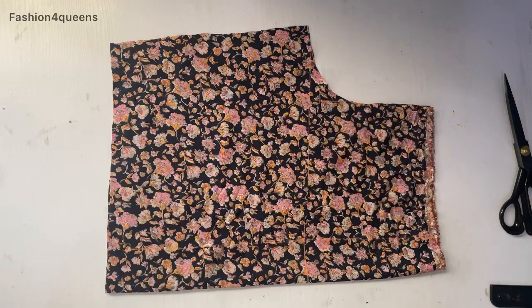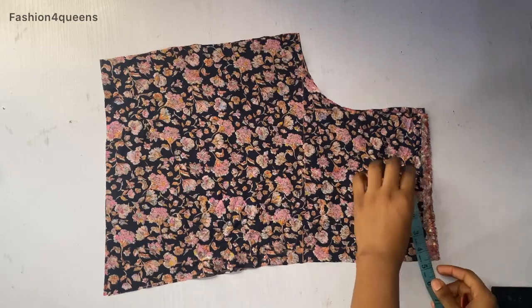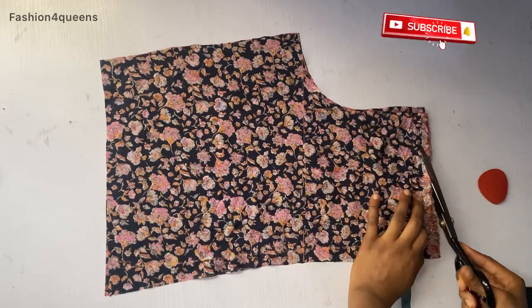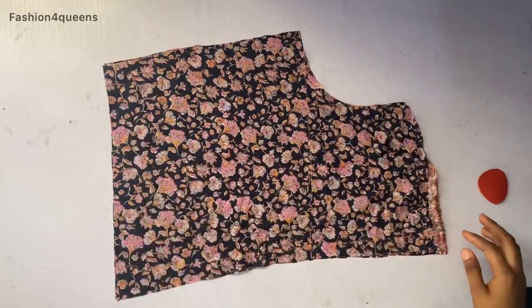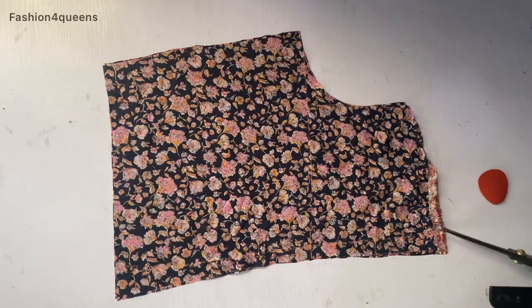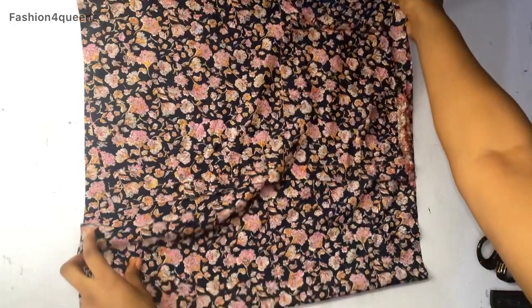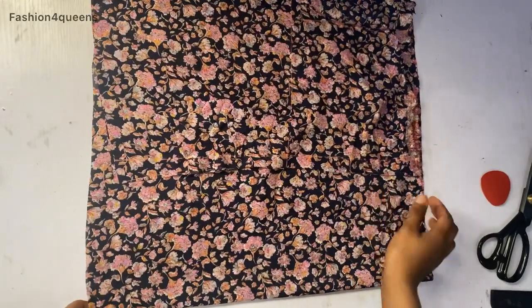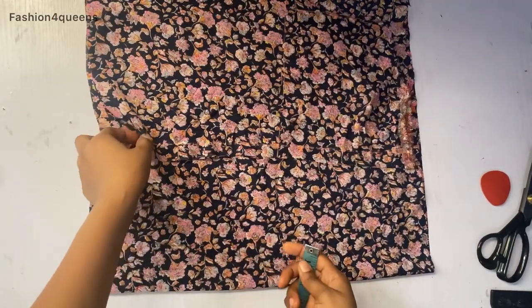This is the back piece I've cut out. Next I'm going to cut out my shoulder slope — I won't cut the neck yet for the back. I'll cut the shoulder slope so I can take this and place it on another fabric to cut out the double cross neck in front. I've placed it on top of another piece of fabric for the front, leaving some space at the center front for the double cross neck.